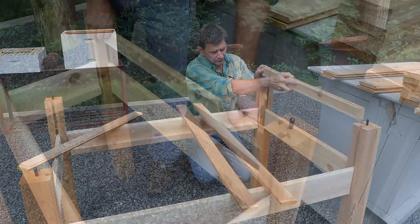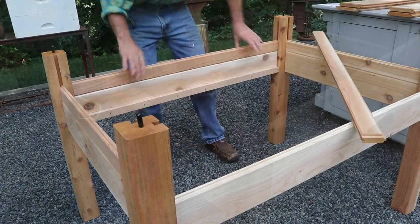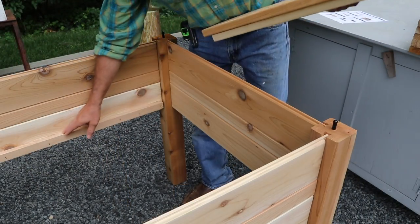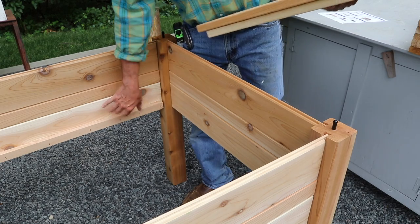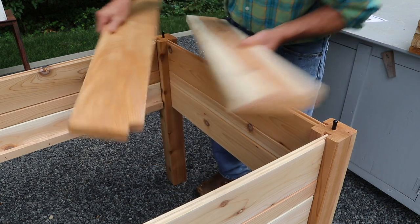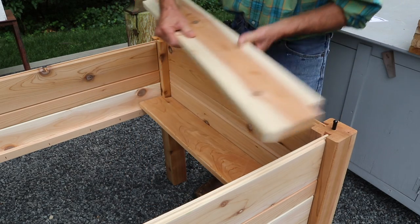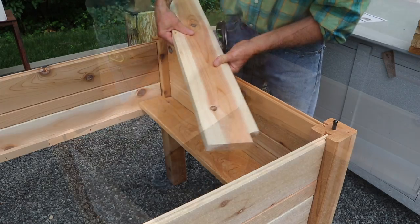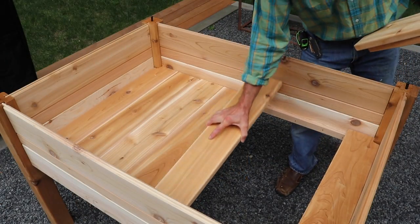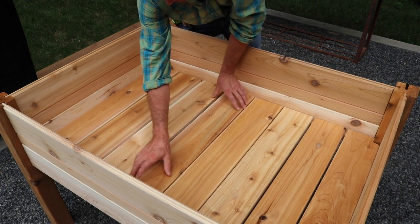With all the bottom rails installed, the next step is the two-and-a-half-inch wide center rails. The bottom of the box simply rests on the cleat that's attached to the rail. There are two parts for the bottom that have a notch — that's for the legs on the inside — so you have one on this side of the box and one on the other side. Space the boards out evenly to provide drainage.